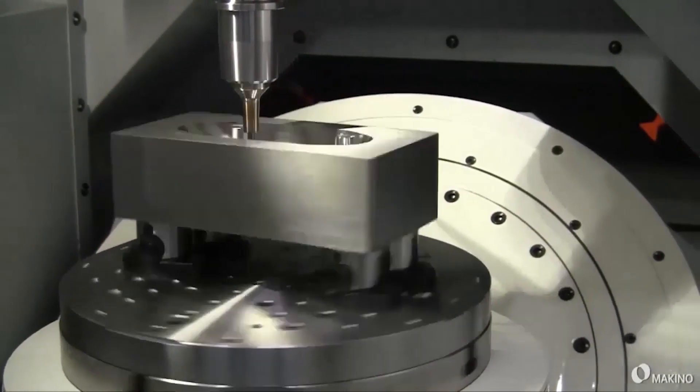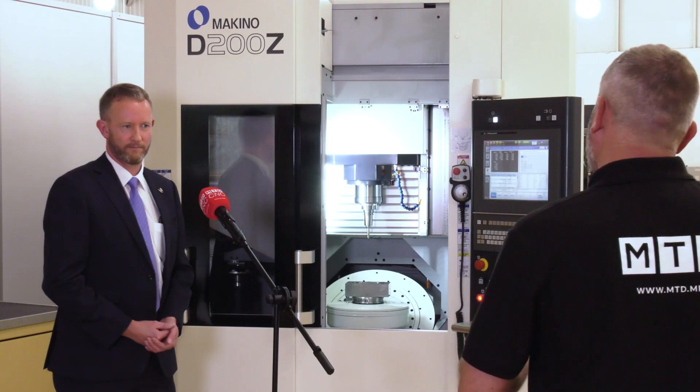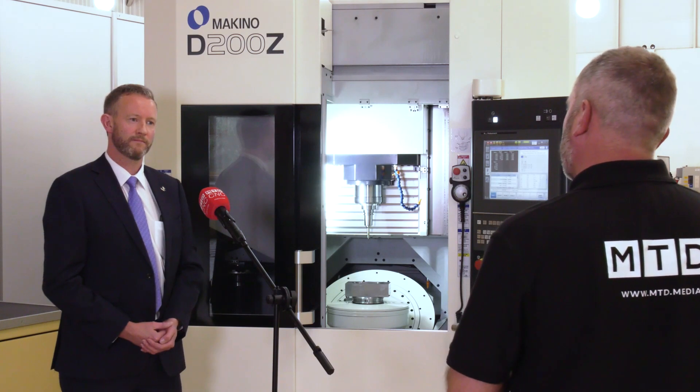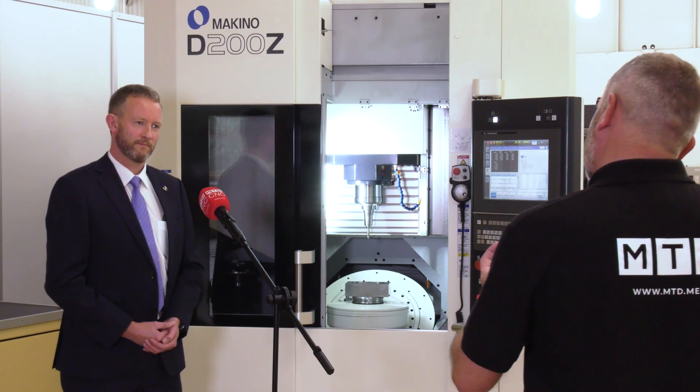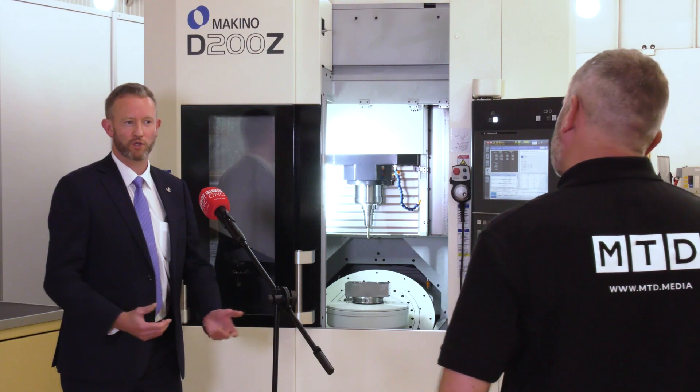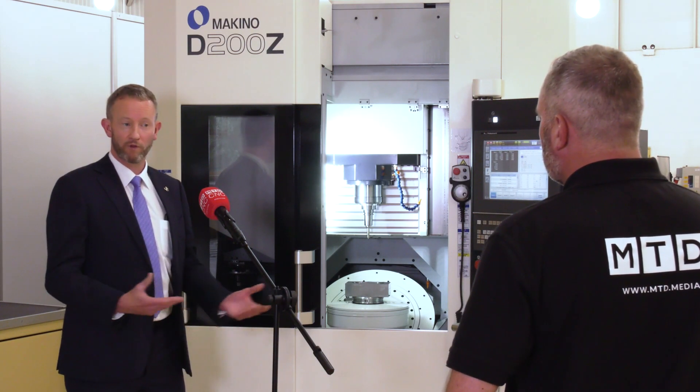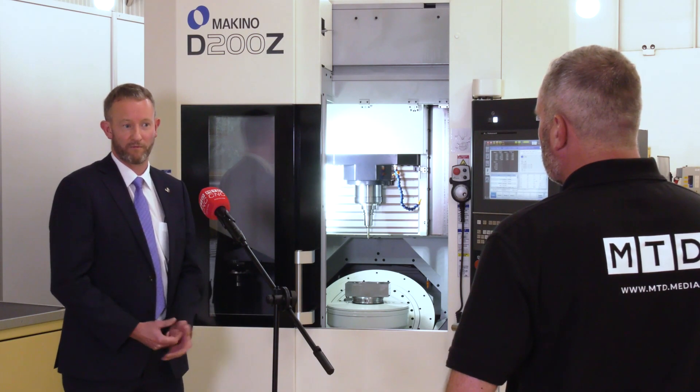Versatility is where it's at. For any engineers watching this video that are looking for a very high-end five-axis vertical machining centre, what would be your message to them? Get in touch, let us have a look at your parts and we'll give you a fully engineered solution for your machine.